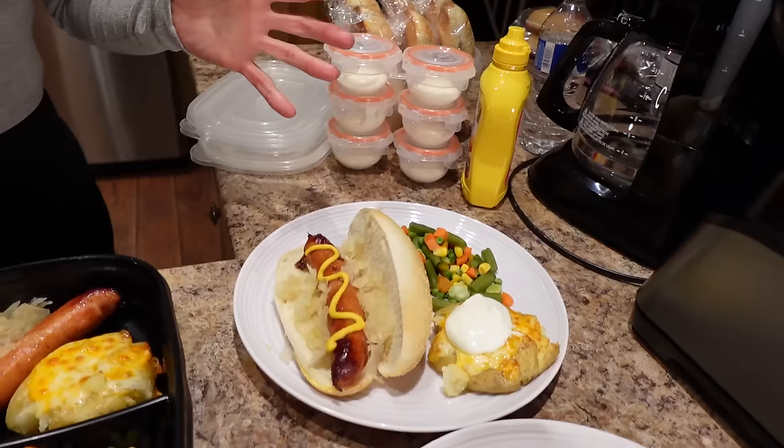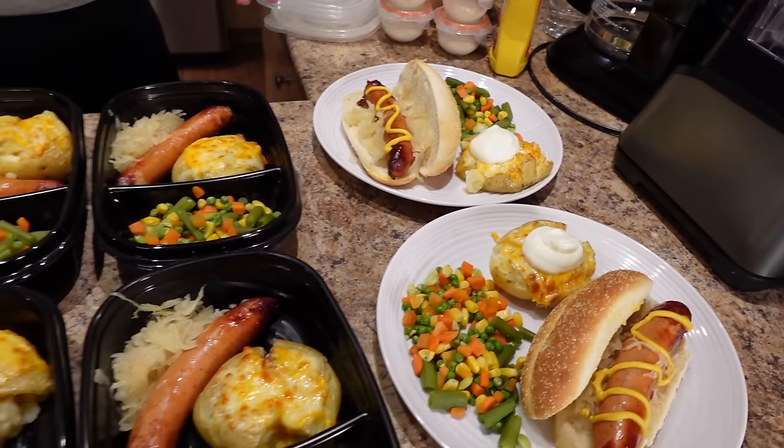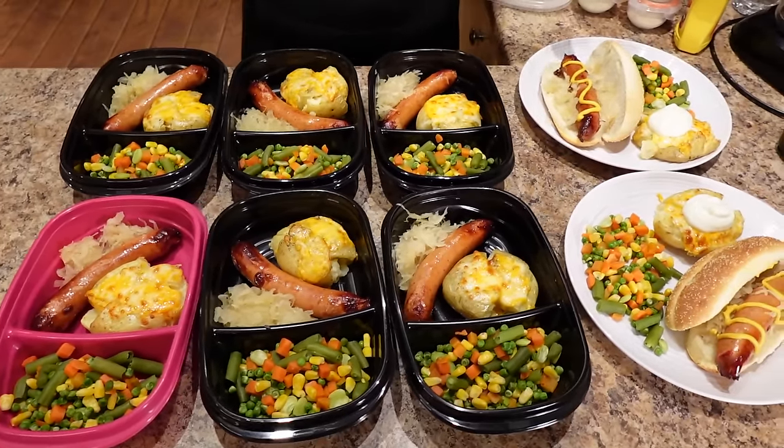Hey, I'm Sharon, and this is my lazy girl meal prep for easy weight loss. I'm making sausages on a bun, cheesy smashed potatoes, and mixed veg on the side.